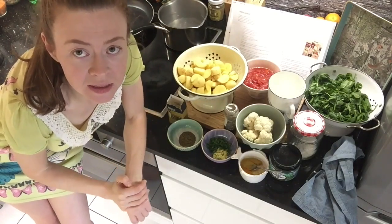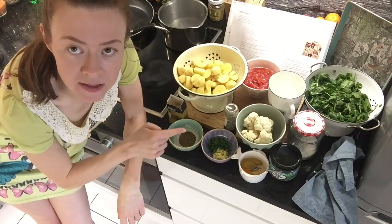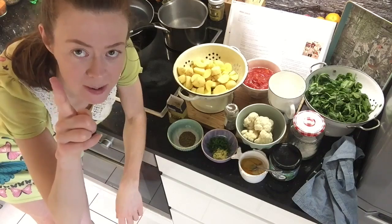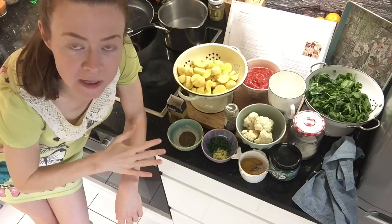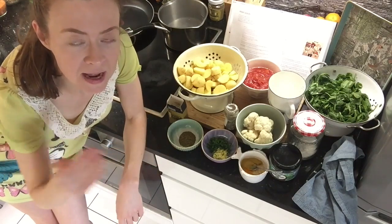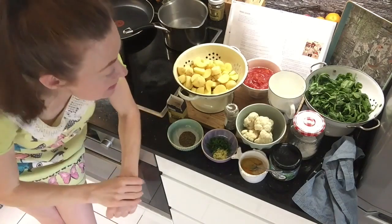Apologies again for the weird angle. At the moment the only way I can see of getting myself and the ingredients in is to put the camera up there. I guess if I had a workstation to prepare the food on that I could put the camera the other side of, I wouldn't have this problem.